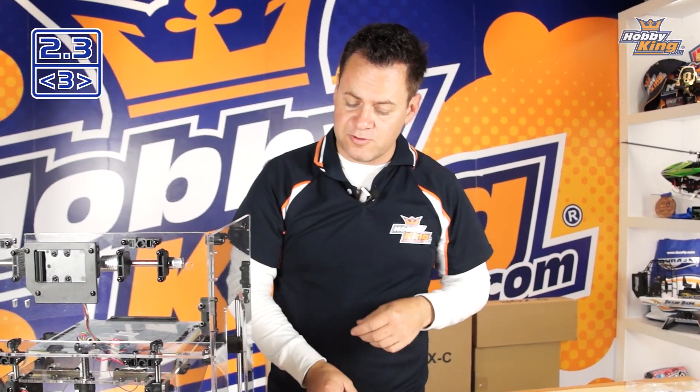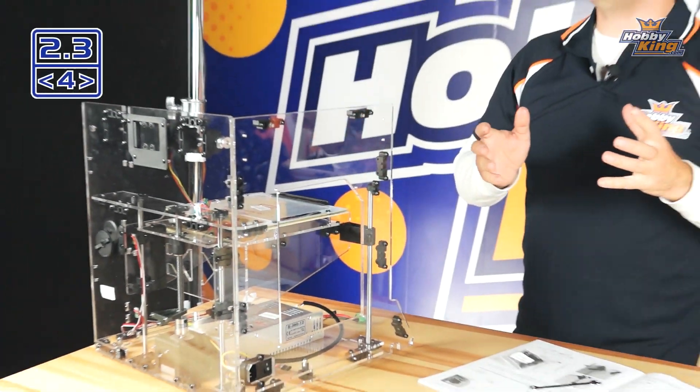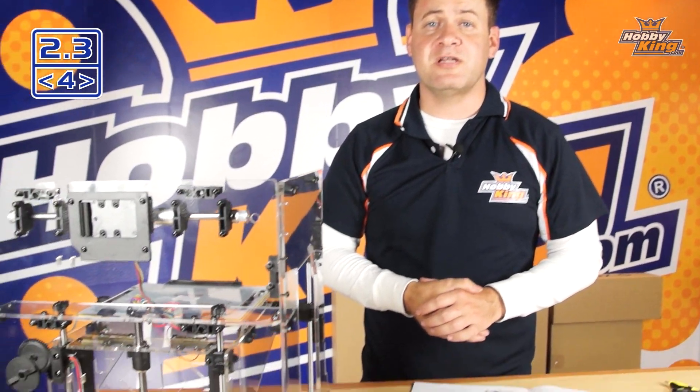Now take the hardware — the screws — and run them along this panel. When you do this, make sure it's not super tight. Just tighten to where it makes contact, then back it off slightly, because we want a little play in the unit at this time. We've got some tramming to do in a later section, then we're going to move on to the other side.